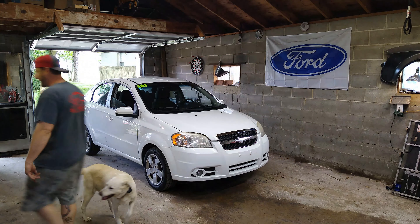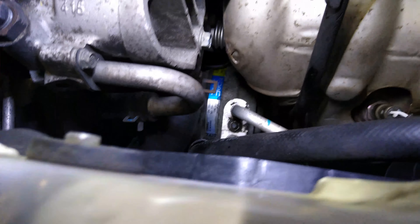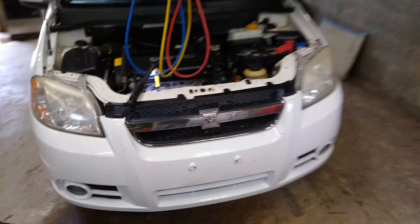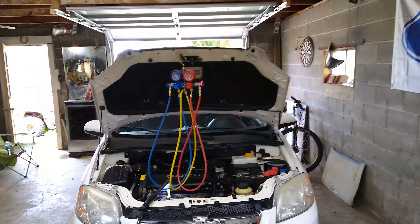It looks pretty easy to get to — you can see it down there with that blue label. It's probably going to be easier to get to from underneath, so we're going to lift it up and get down there. But the very first thing you want to do is get yourself a vacuum pump and some gauges, hook it up, and vacuum the system out to get all the refrigerant out of it before we start disassembling.